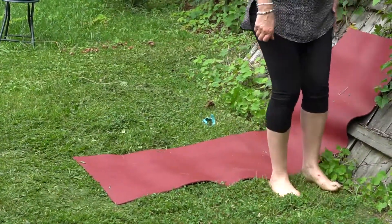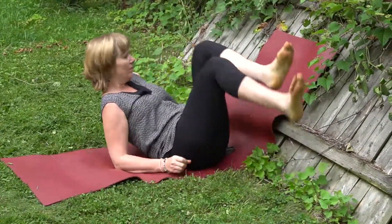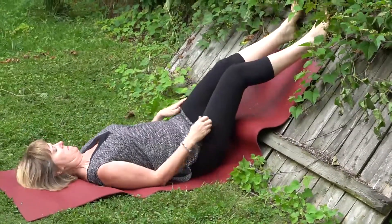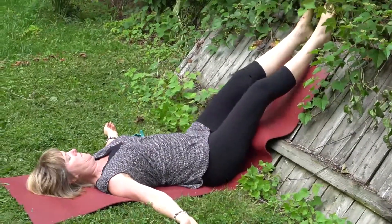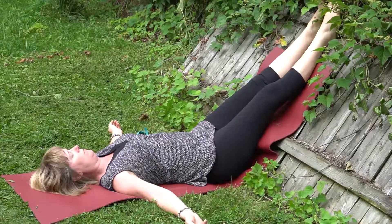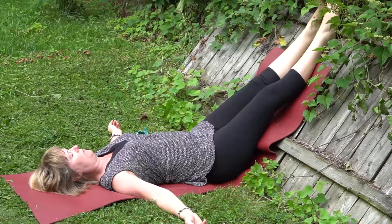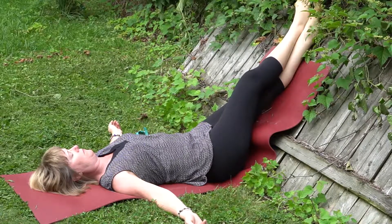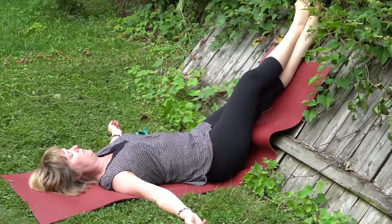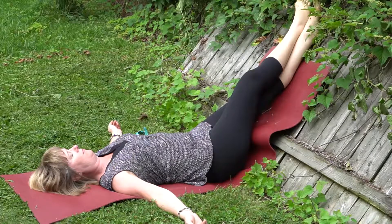Let's do a legs up the wall series with my lovely garden fence here. You could do this at home with a wall. Notice I started with my bottom close to the wall — it's a little hard to scoot your bottom up, but getting it as close to the wall as possible. Let the breath be nice and even, and start by crossing one ankle over the other, taking about five breaths — minimum five breaths — in and out through the nose.